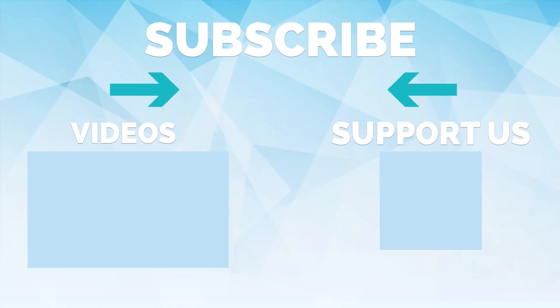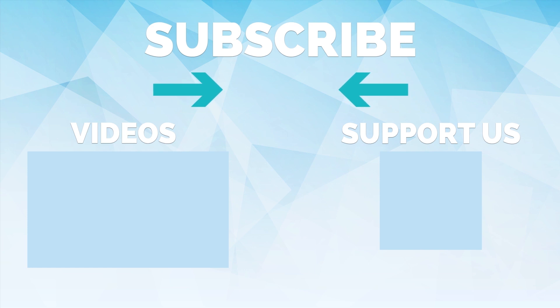Give us a thumbs up and please subscribe to the channel. Head over to indieproducts.com/shop to check out our new merchandise, and join us on Patreon for exclusive content. Don't forget to hit the notification button so you never miss a video — thanks for watching and we'll see you on the next one!